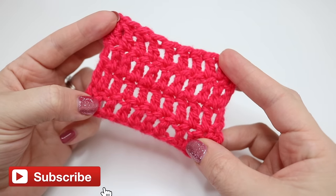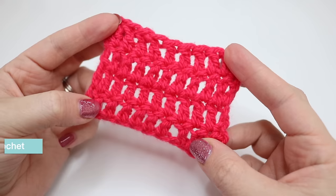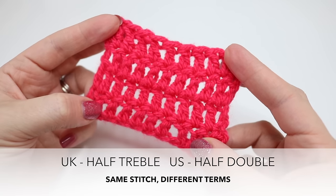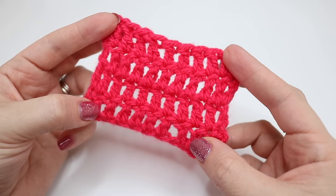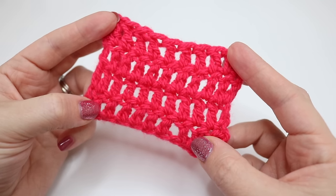So there you have your treble crochet. I would recommend that you practice this over and over until you feel comfortable with it. In the next video of this series I'm going to show you how to do a half treble crochet, which is a stitch slightly smaller than this but also slightly bigger than a double crochet. Make sure you check back to watch that video.